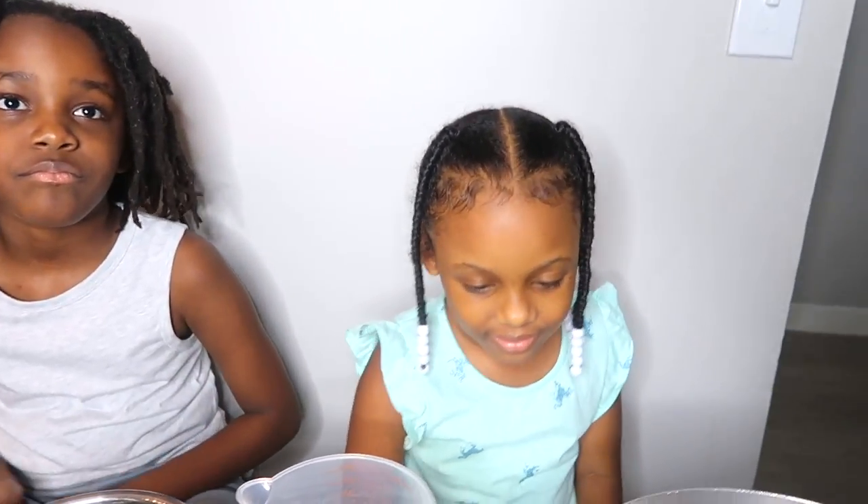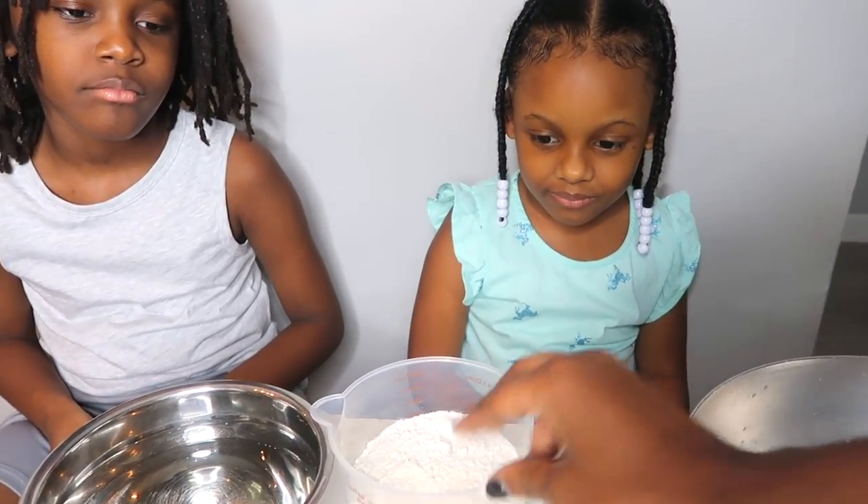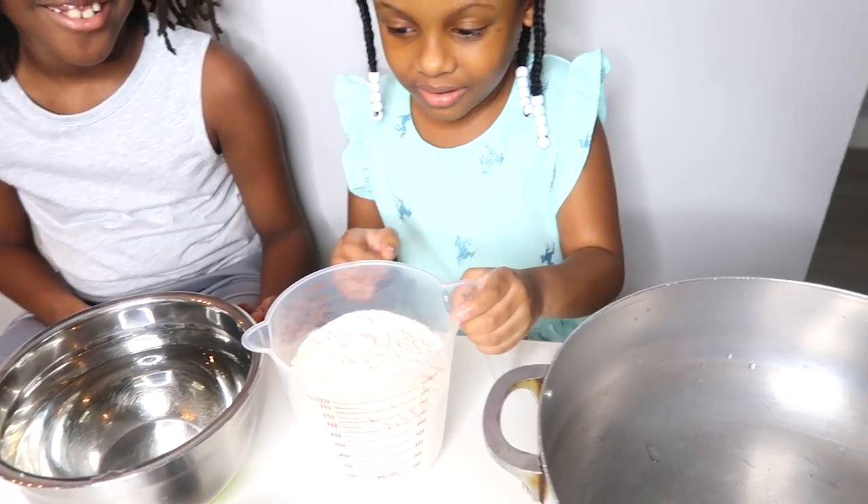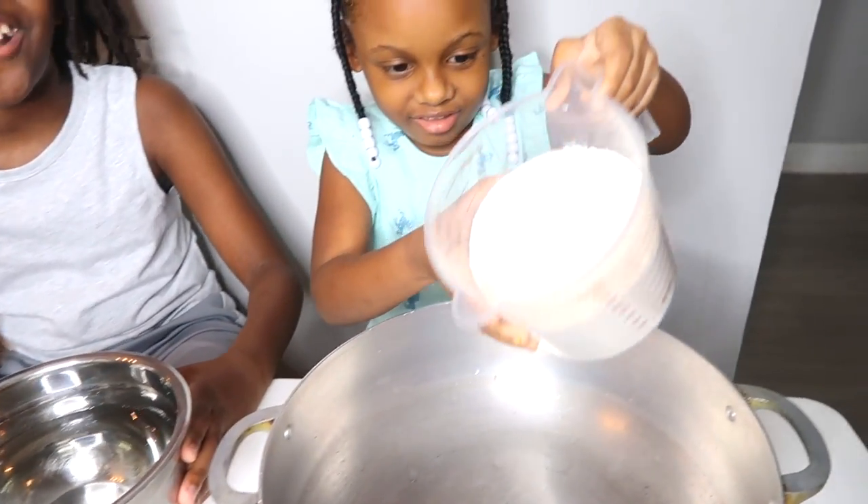So first, we're going to be pouring in the flour. Riley, grab the flour and pour it in the pot. And then I add the water.